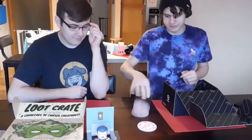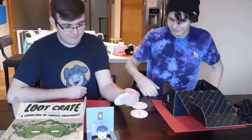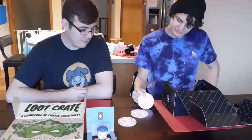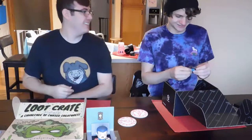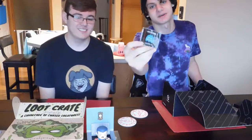We got little Silent Hill coasters. The backs feel nice, but they seem a little weird to put a cup on. You're gonna put your cup on it and it's gonna summon a demon. This was my favorite — we got a Pac-Man pin, like a ghost that's about to be chomped.